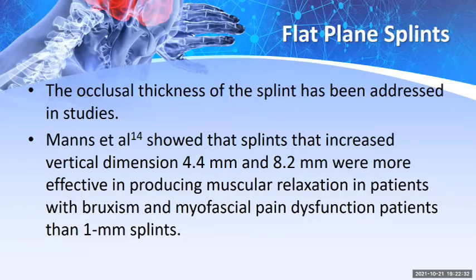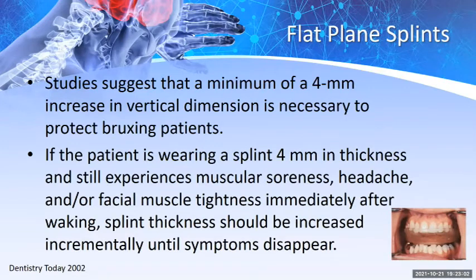The occlusal thickness of the splint has been addressed in studies. Mann's study showed that splints increasing vertical dimension 4.4 millimeters up to 8.2 millimeters were more effective in producing muscular relaxation in patients with bruxism and myofascial pain dysfunction than one-millimeter splints. Studies suggest a minimum of 4 millimeters increase in vertical dimension is necessary to protect bruxing patients. If a patient still experiences muscular soreness, headache, or facial muscle tightness after waking, the splint thickness should be increased incrementally until symptoms disappear.